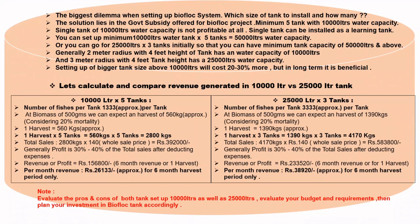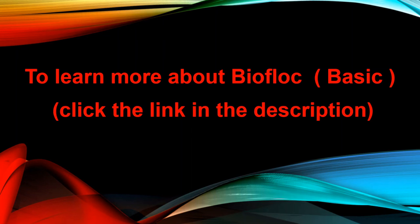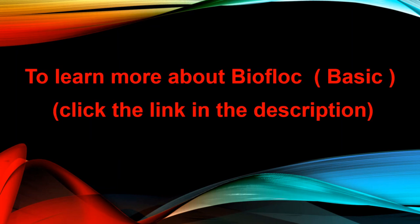So evaluate the pros and cons of both tank setups — 10,000 liters as well as 25,000 liters. Evaluate your budget and requirements, then plan your investment in your biofloc tank accordingly.